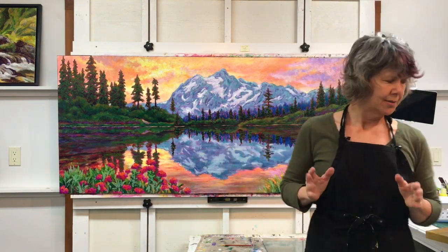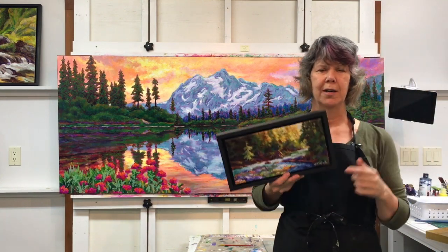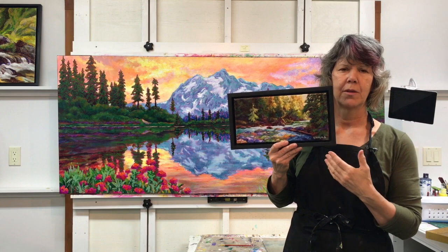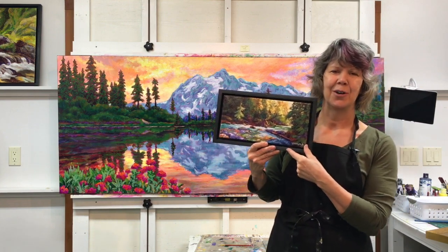On a painting this size I will definitely do that, but when it's a small painting like this one, sometimes the signature becomes too big looking on a painting, so I will just put my last name on a small piece.